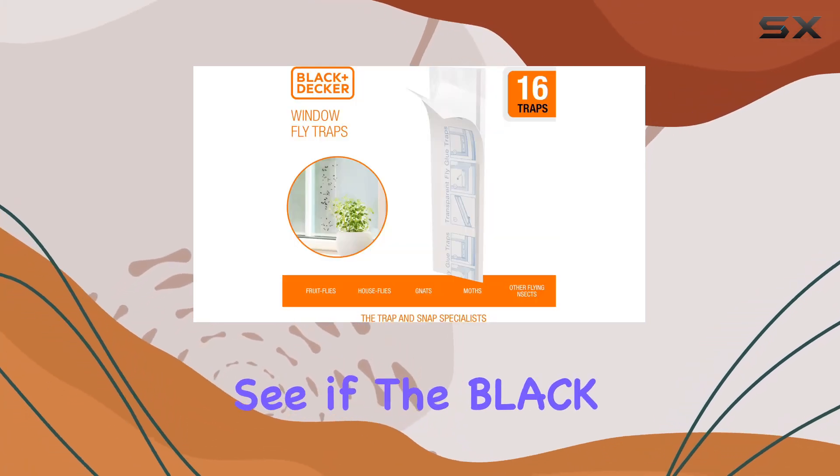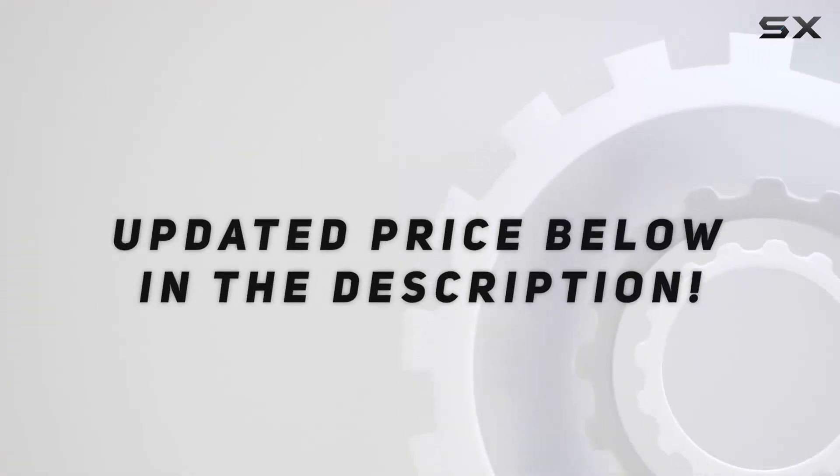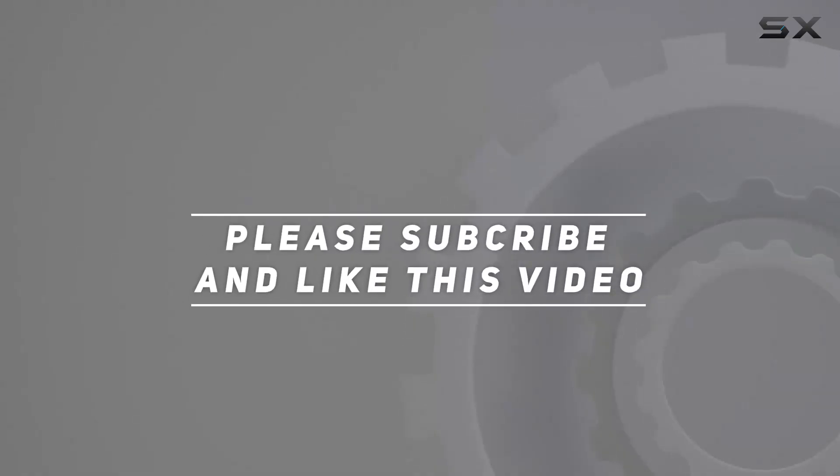Stay tuned to see if the Black and Decker flytrap lives up to its promises. Check out the video description for updated price. Thank you for watching this video.